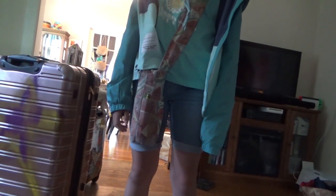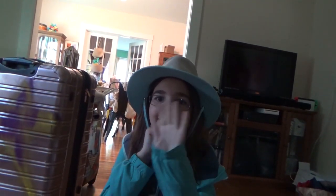It says record, and then you hold it like this. You can also use the tripod, and you can turn it upside down so you can see yourself to record.